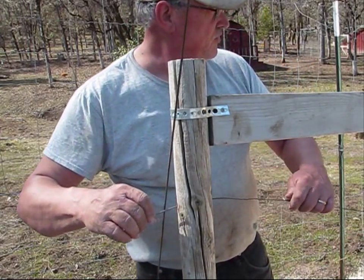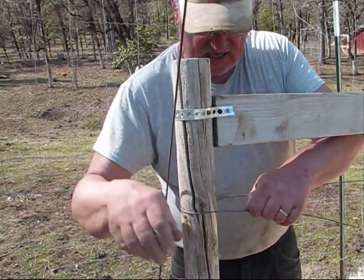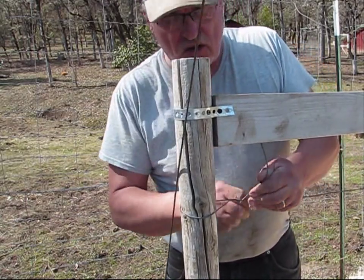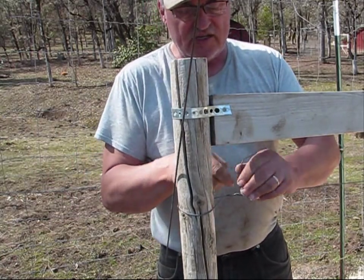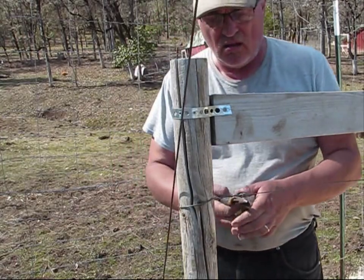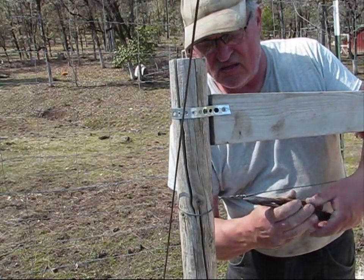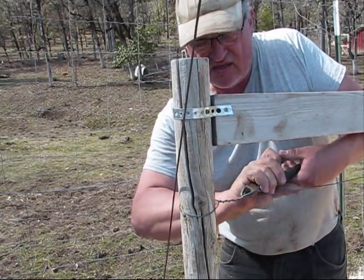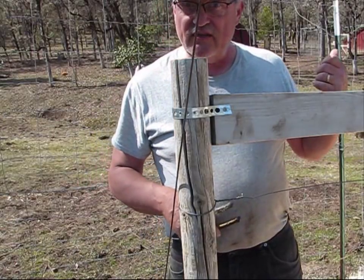I'm going to thread this wire through. These beams are to keep the poles apart so they won't tilt in, so I can tighten up the wire. Okay, we'll go tighten the other end.